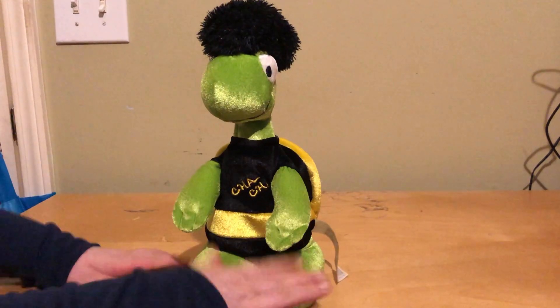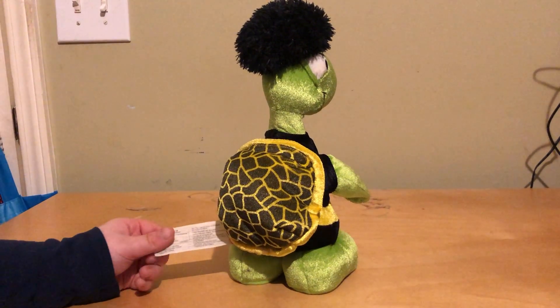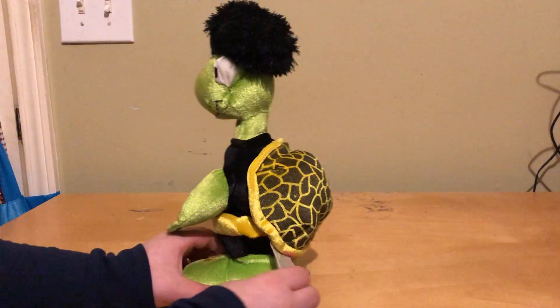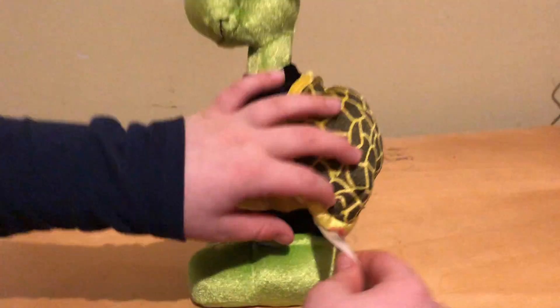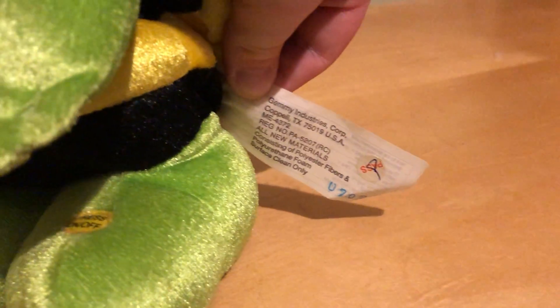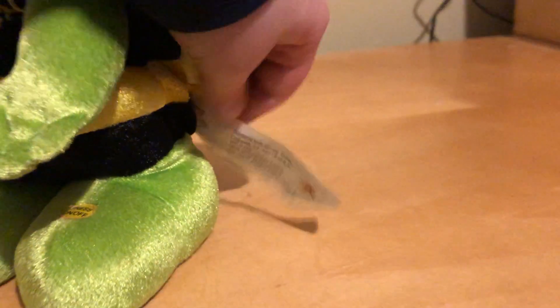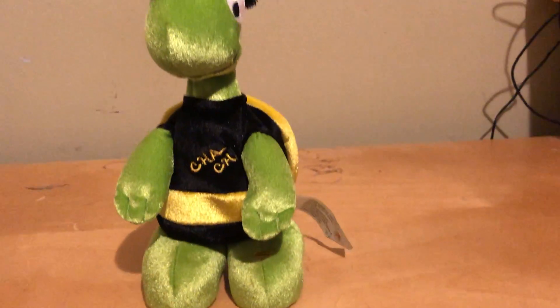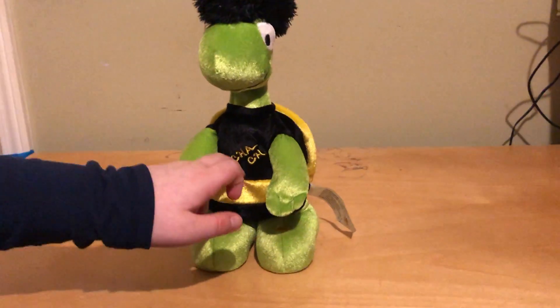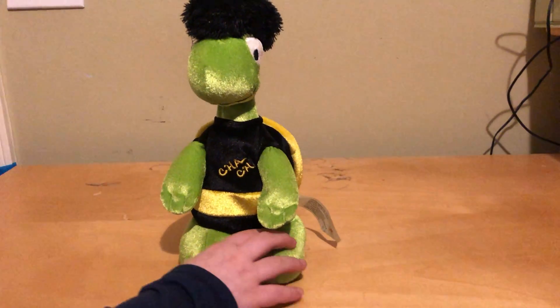The arms are broken, but that's how a lot of Turtle Dancers are when you get them brand new. Let me show you the Gemmy tag. It plays Cha-Cha Slide. You can understand because it says Cha-Cha. So here we go.